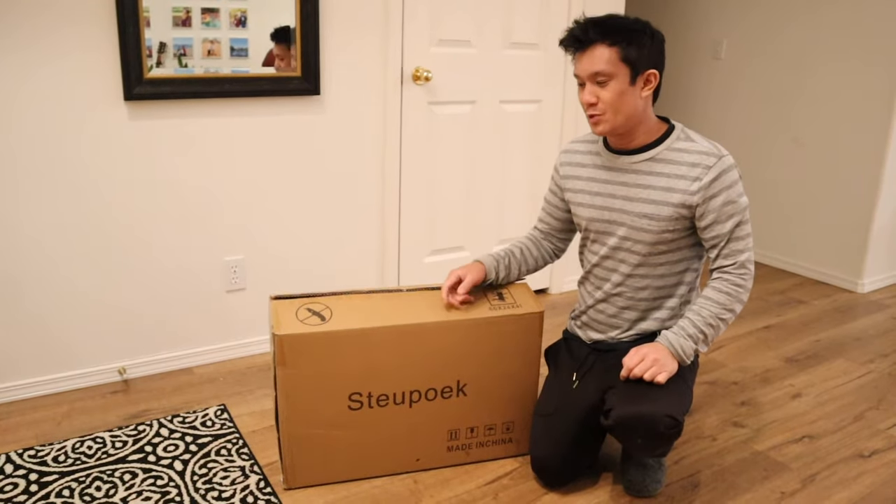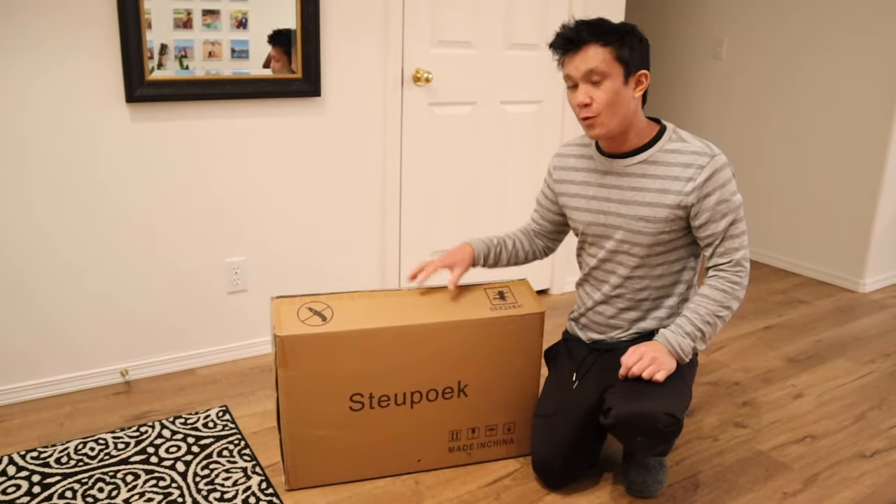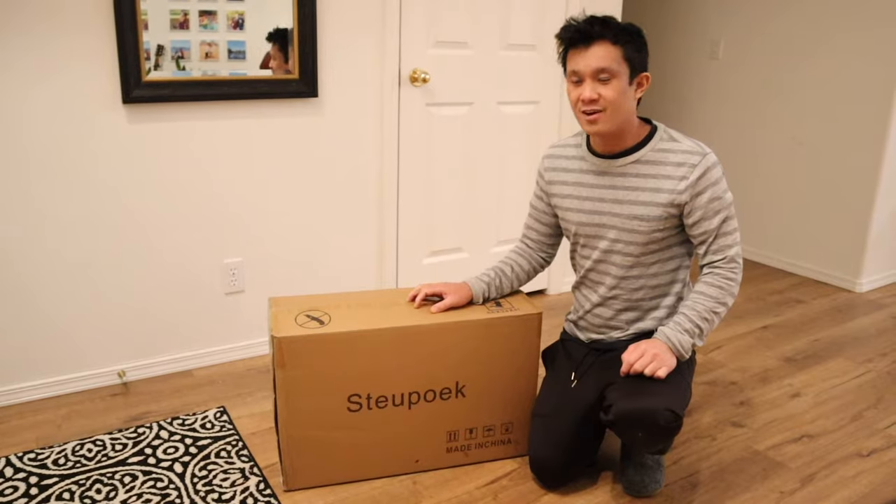What's going on, you guys are watching KGSlimp Reviews, and in this video I am reviewing this full-body portable steam sauna by Stupwek.